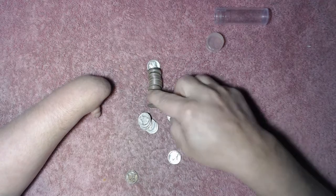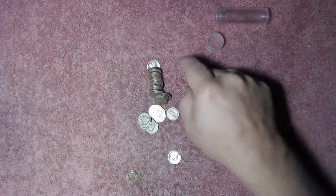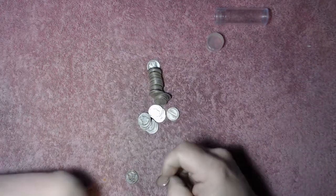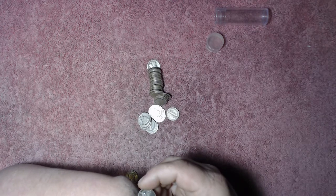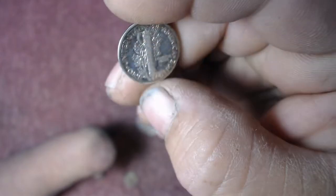1943 on that one. So what I'm going to do is sort them into 40s, 30s, 20s, and if we have any teens, I'll bring you right back in after that. But check out this one — it's only a '43 but it's pretty nice. It's shiny.